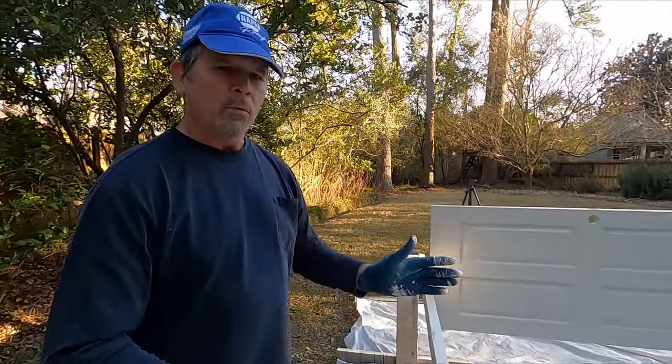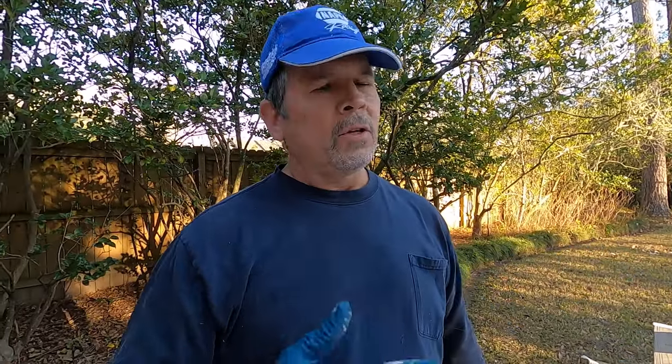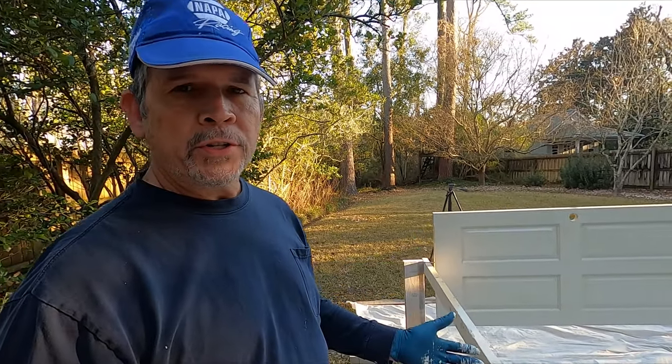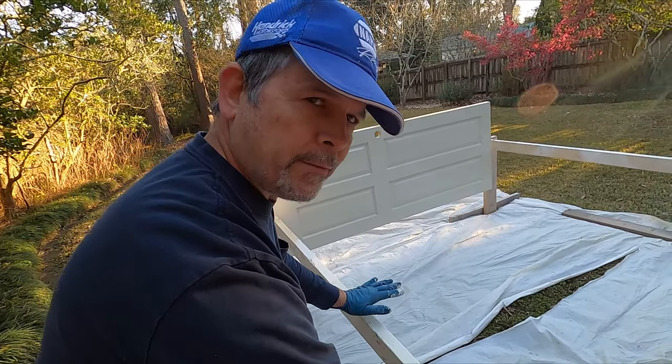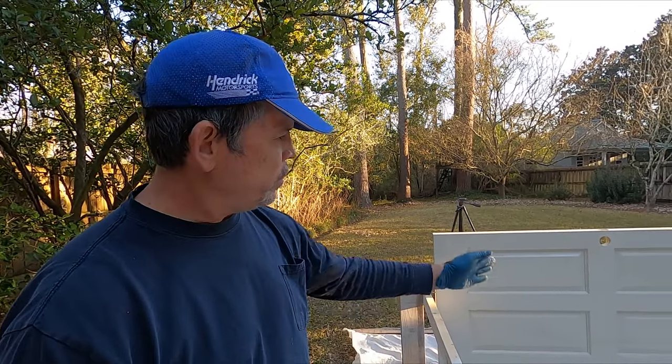We can already hear the comments: what's the point of spraying doors flat and rotating them to dry when you can just strap them accordion-style together and spray both sides at once standing up? Well, my very first door sprayed with this machine came out horrible — runs everywhere. It took me a while to get used to the machine, and I thought there's got to be a way to spray both sides alone and get a good finish. So I came up with this system. And whether you're doing one door or many, if you brush, roll, or spray one side, spin it over and do the other side while flat — you completely eliminate the risk of runs.